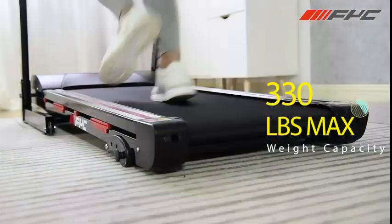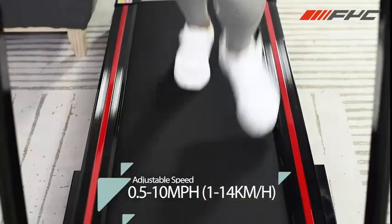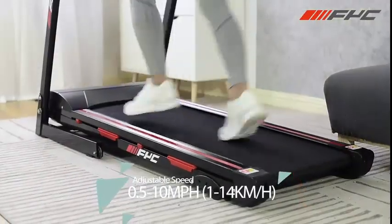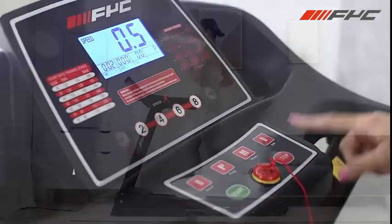3 adjustable inclines. Triangular hydraulic support pole for easy folding and unfolding. Emergency safety key keeps you safe. Transport wheels for easy movement. Shock absorbing cushions.